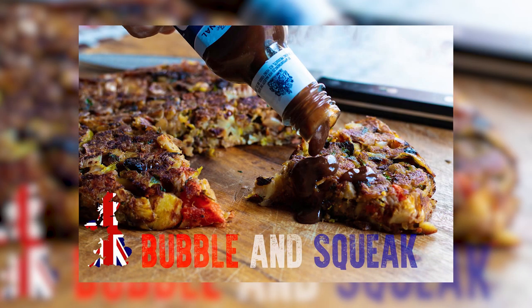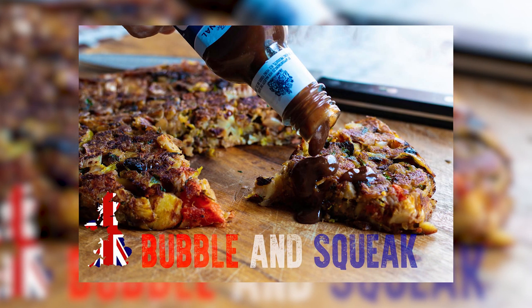How you doing guys, I hope you are well. Bubble and squeak — it's a silly name. Basically what it is, it's leftover veg from your Sunday roast and then you cook it in a pan, get it all nice and crispy. It's all about the crust. As long as it's got potatoes in it, then it's a bubble and squeak, or cabbage. It's not really a recipe — it's leftover veg.